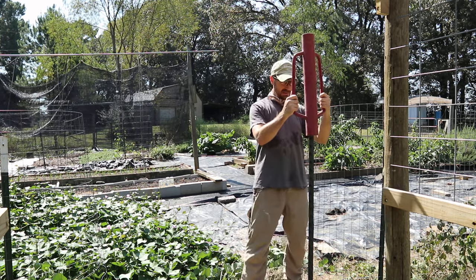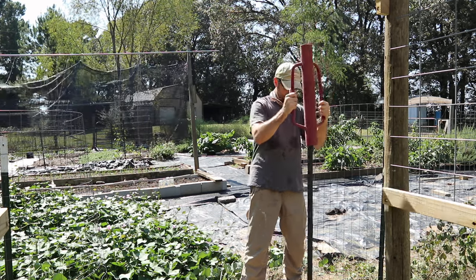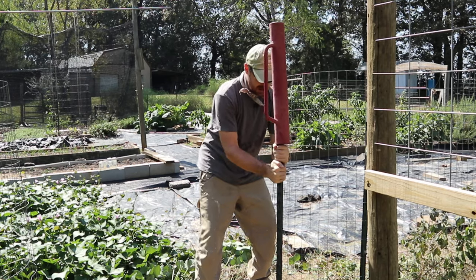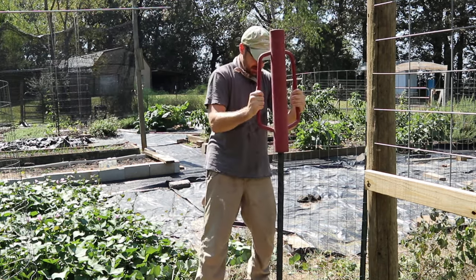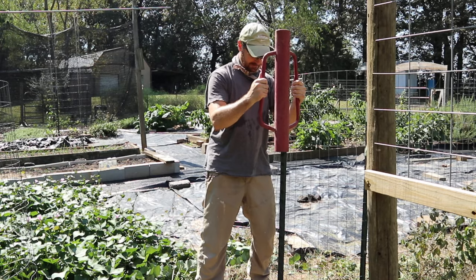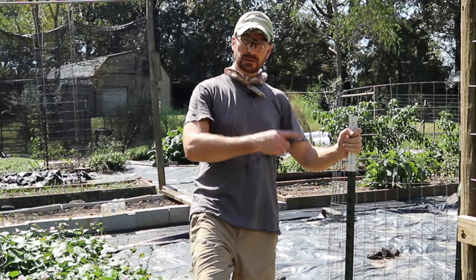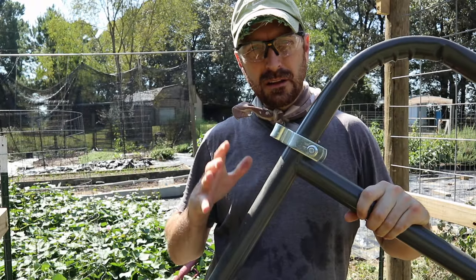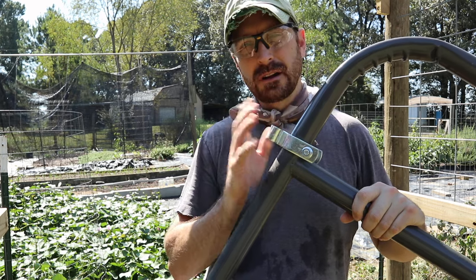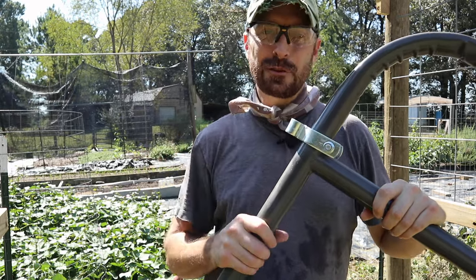Try to stay as straight as possible with your T-post driver — it's a little difficult sometimes but you'll get the hang of it. They have a tendency to twist when you're hitting them in; try to twist them straight right before that flange goes in and you should be good to go. These are six-foot tall T-posts — make sure you leave four feet out of the ground. If you drive them in too deep you can always pull them up, and you've got an adjustable hinge on your gate.